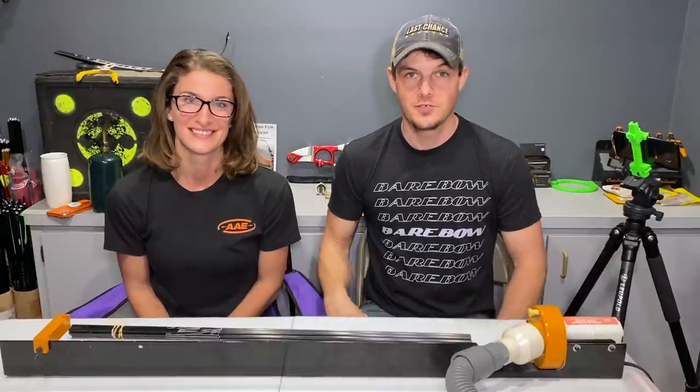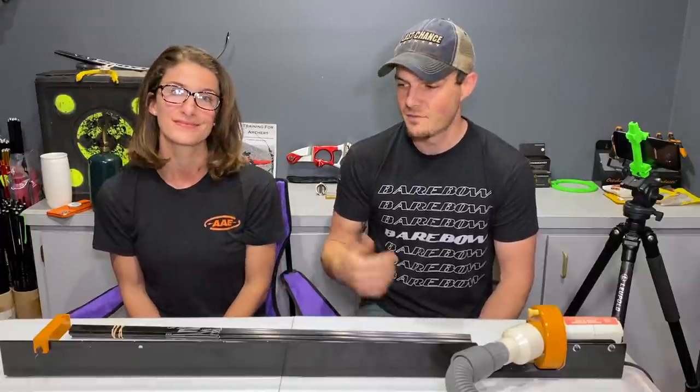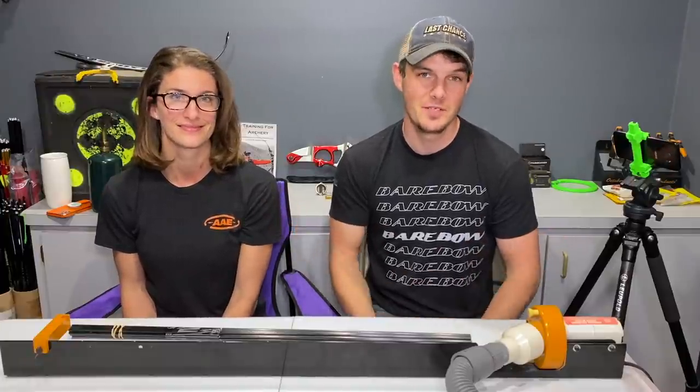In this video I'm going to show a new archer, my wife, how to cut her very first arrows, as well as how to install components in her arrows. We'll be showing you along the way how to do the very same thing. A few things to take into consideration, and probably a whole bunch of questions from her that you probably have at home too — it'll be a learning experience for everybody.